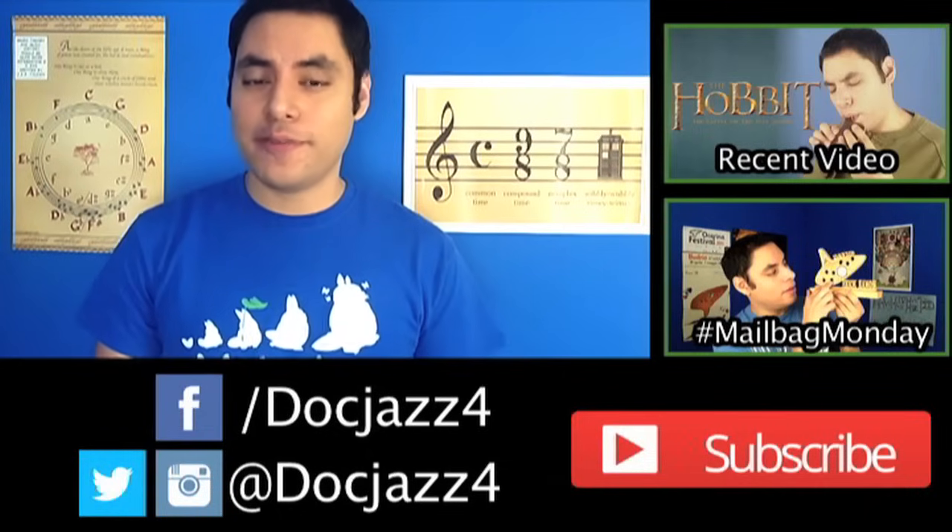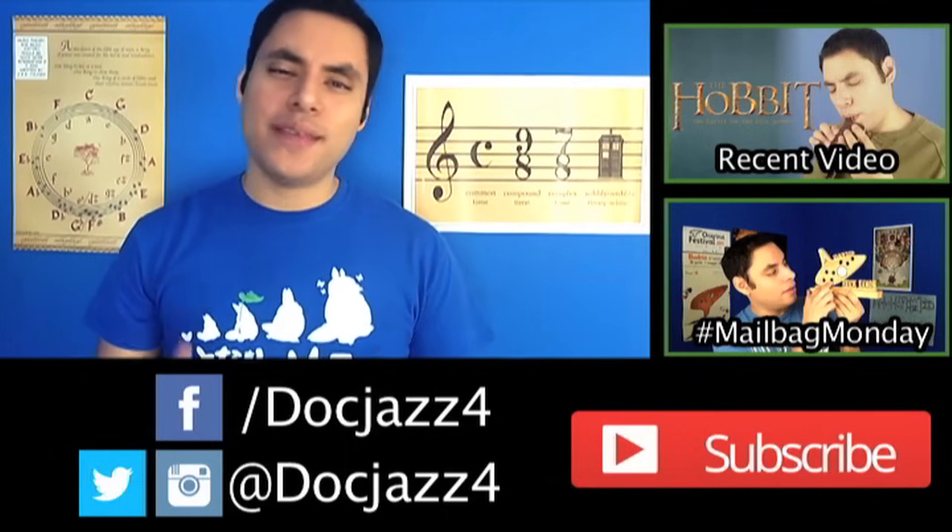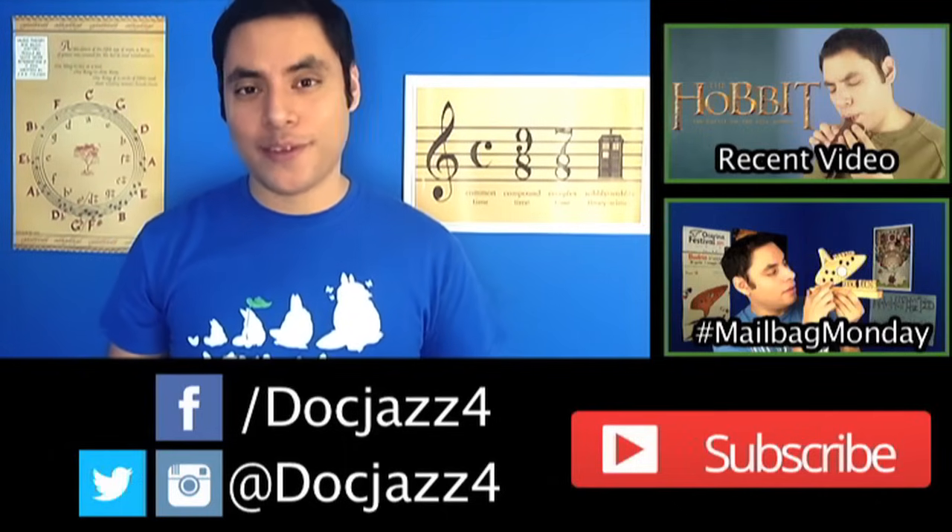Guys, this is going to cover it for this video. If you're new to this channel, I'd love it if you subscribe — I have a bunch of new tutorial and music videos coming up that you're not going to want to miss. Thank you guys so much, keep making music, and I will see you guys in the next video.